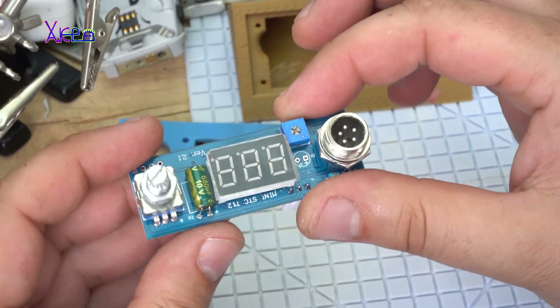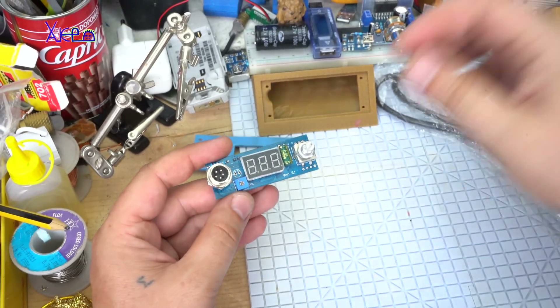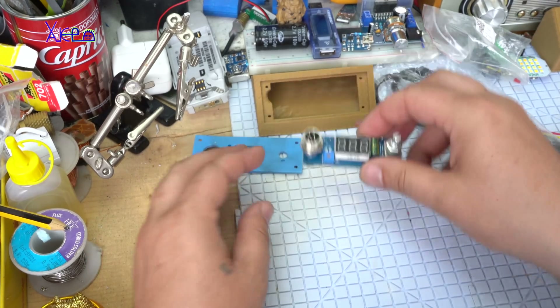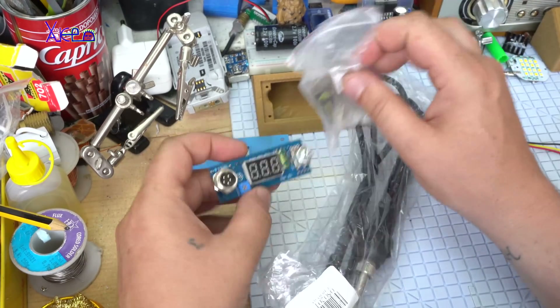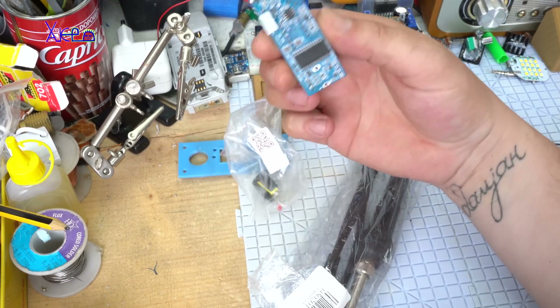Now let's continue with the project, which is a 3D printed soldering station with a DIY kit — a DIY kit that I purchased from eBay.